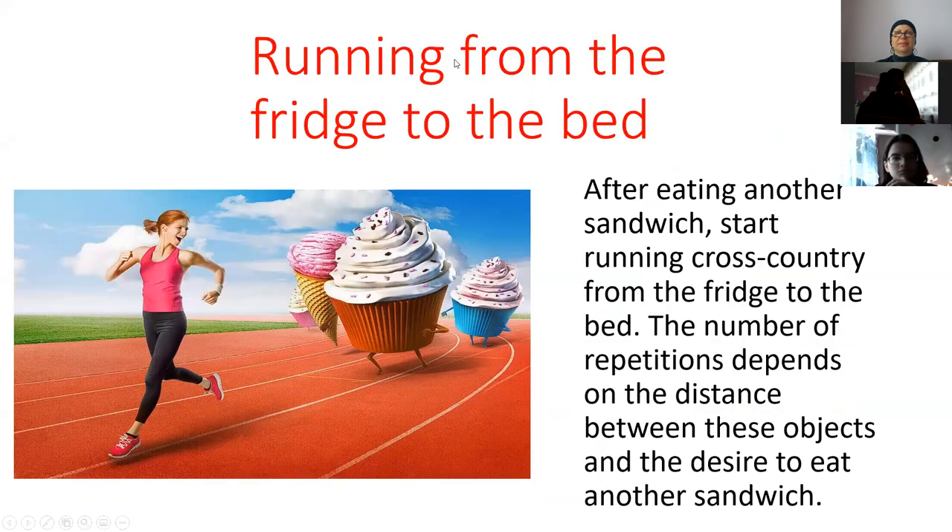It's new — running from the fridge to the bed. After eating another sandwich, start running cross-country from the fridge to the bed. The number of repetitions depends on the distance between these objects and the desire to eat another sandwich.